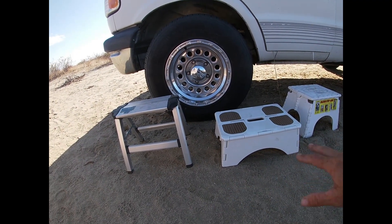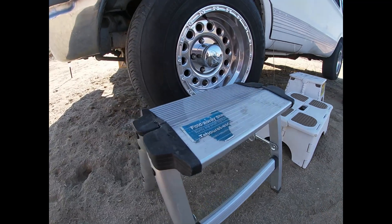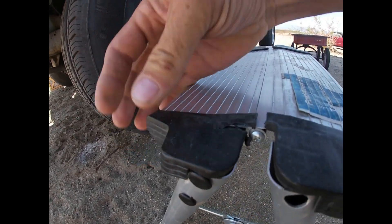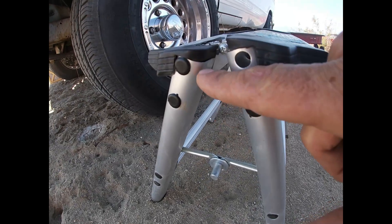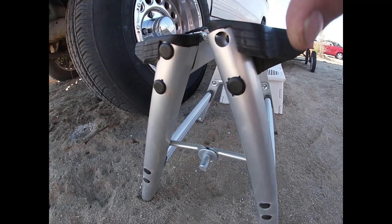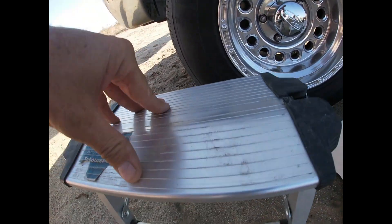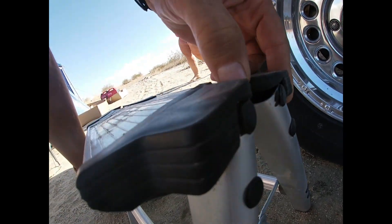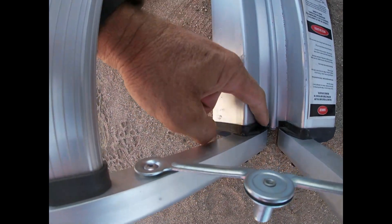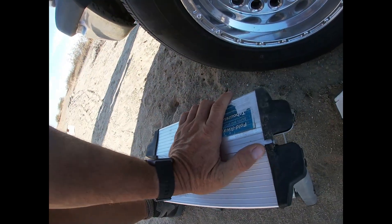These are three different steps we've bought at different times and places. This is the one we've been using for the ambulance — we've had it a few months now, but you can see it's coming undone. It's cracked right there and popping — both sides are popping up. The metal is supposed to be inside the top, but it's just popping out, and I can see it's cracked.